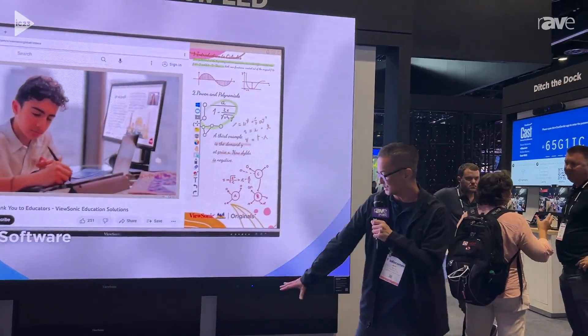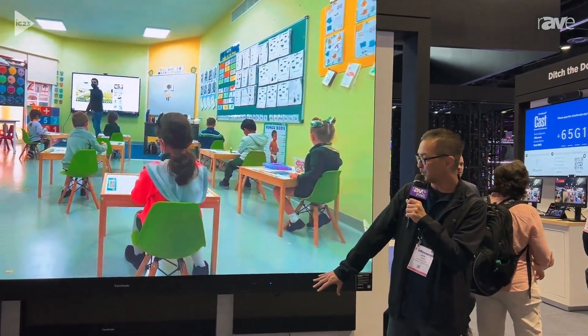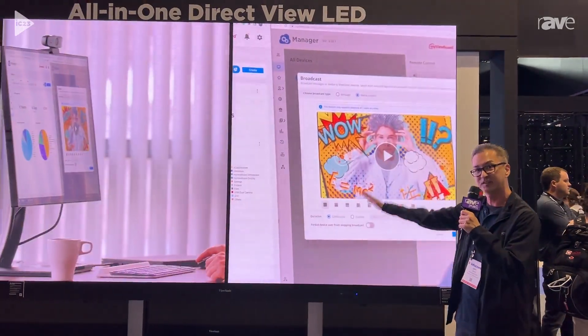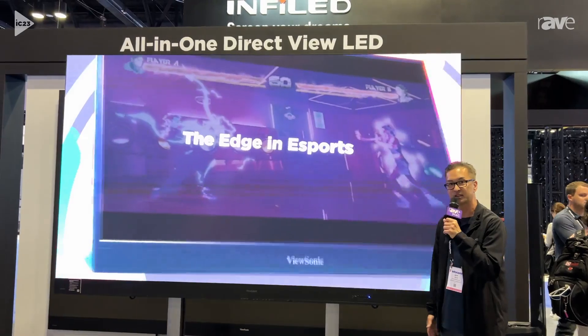Also, this thing comes on a stand with caster wheels, so it's easy and very mobile to move around. It is a motorized stand, so you can lift and drop it to the height that you need to adjust it to.